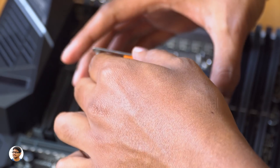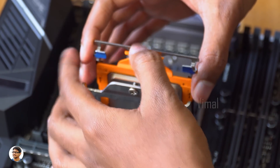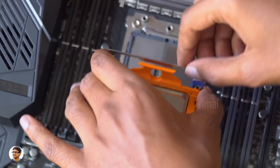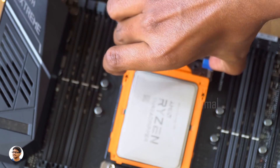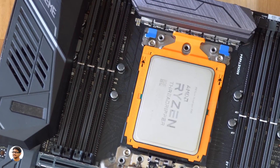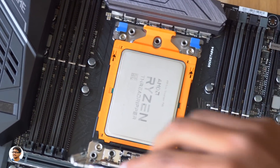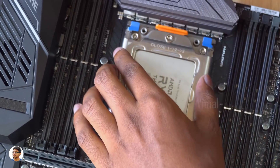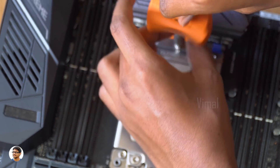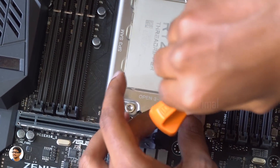Slide the processor all the way down and see that it fits perfectly in the bracket. Now you need to lower this bracket and press it down so the processor locks in its position. The final step is to lower the outer bracket and close it in the order 1, 2, and 3. And that's it — we've successfully installed the Ryzen Threadripper CPU.